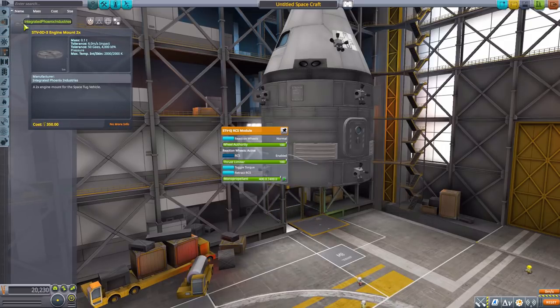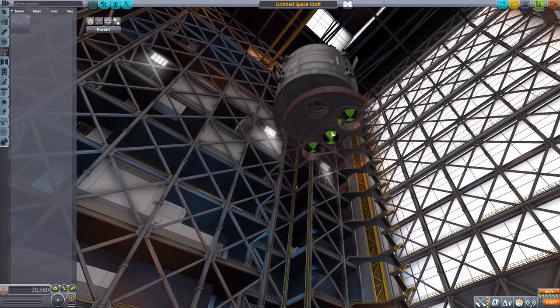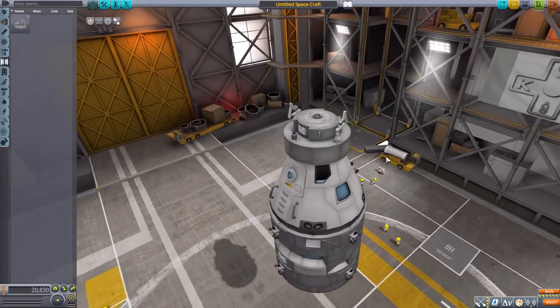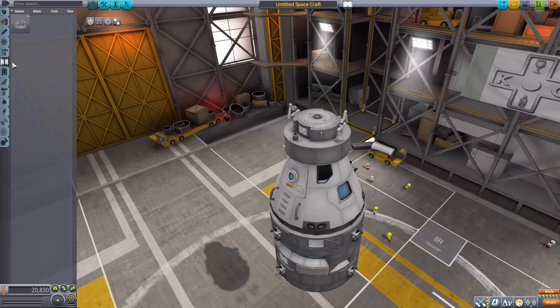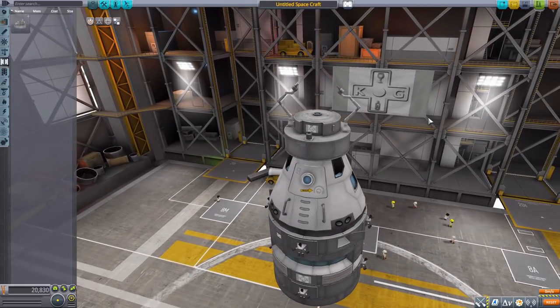In structural parts, we have a 2X engine mount where you can attach two engines plus a central attachment point for a third engine or to continue your rocket. In coupling, there's the very cool STV-0E manipulator module, which functions the same as the standard grappling hook. You extend the arms and gently use your RCS to attach yourself to another ship and tow it somewhere else. This is the part that really makes this a tug.